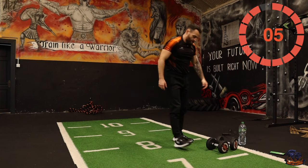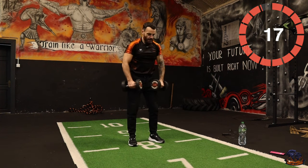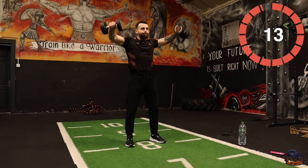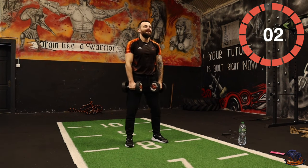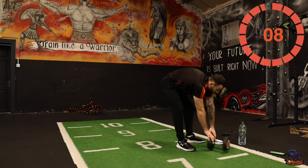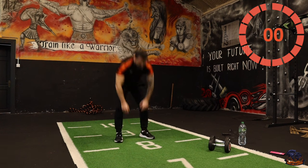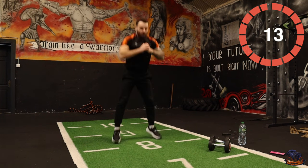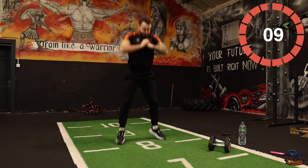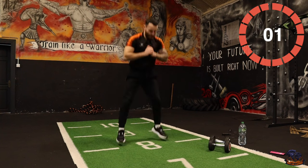Stay at this. Okay — three, two, one. And those pulse jump squats — one, two, up. Three, two, one.